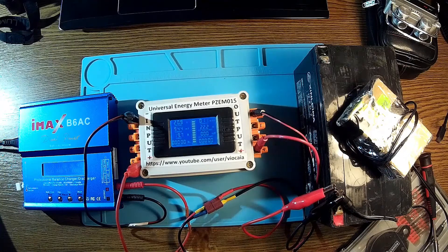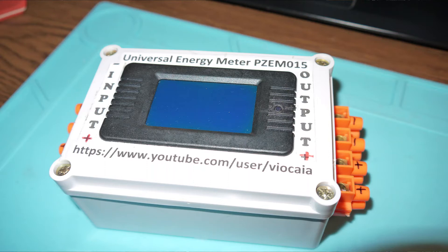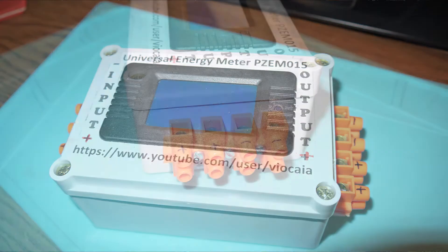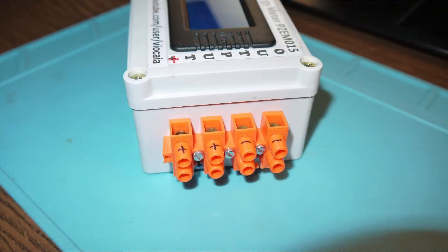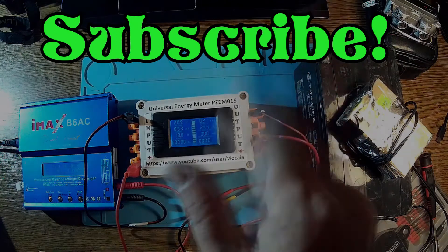All I can say is that the project is working and the meter is working nicely. I love it — it's very useful. I can use it for my solar charger, or for anything that involves currents and voltages, inputs and outputs. Okay, that's it for now. I hope this is useful for you. If you have any questions, don't hesitate to ask. Please like and subscribe, don't forget to have fun, and until the next project — be safe! Bye bye.